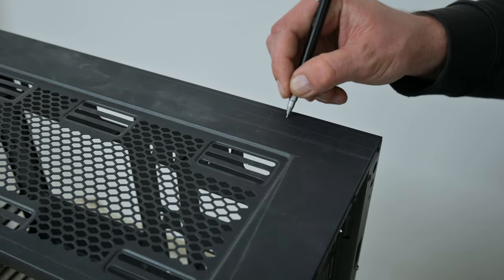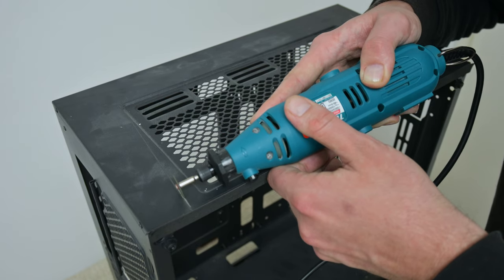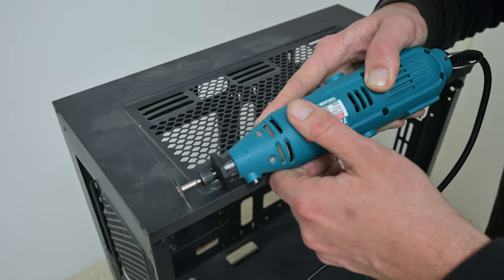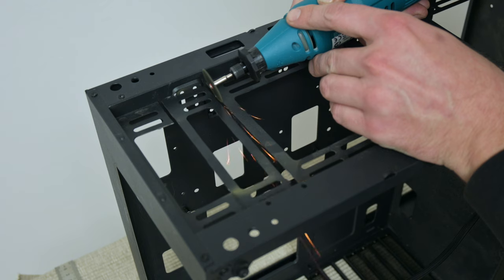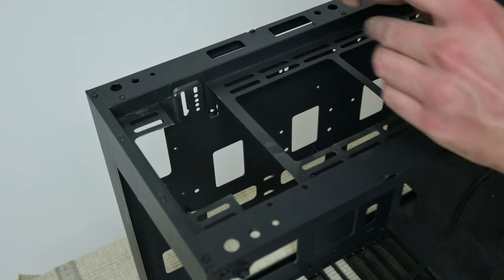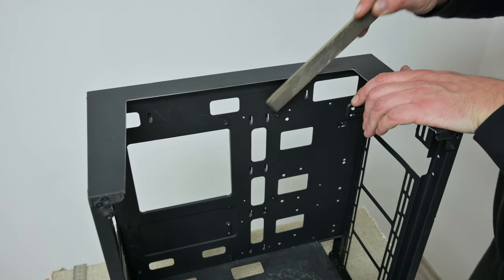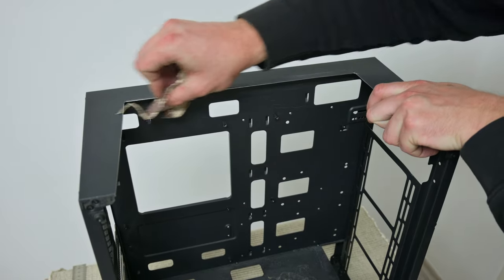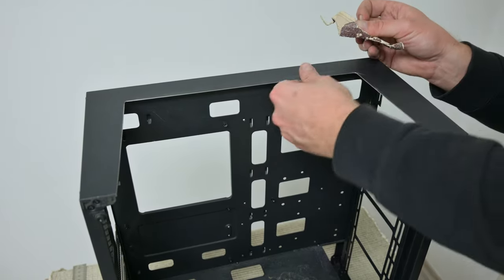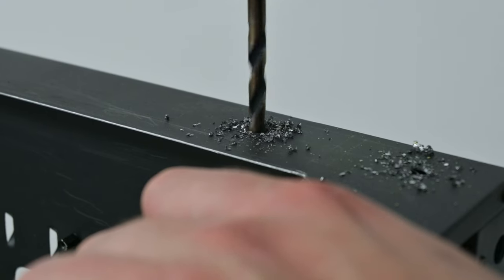After I finish with measuring and marking, I took the Dremel tool and start with cutting. First I cut the top side of the case, and later I cut some parts from the front side. After the cutting, I use sandpaper and a chisel to make the cut smoother and less sharp — so I won't cut myself later. In the top corner, using a drill, I make two holes, and later I do some additional cuts.